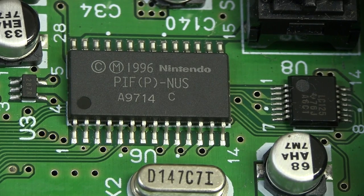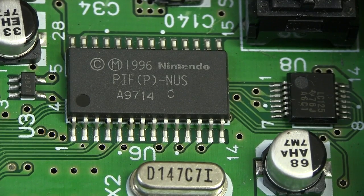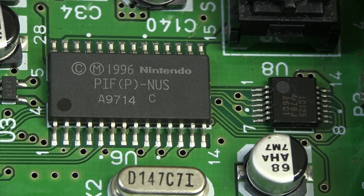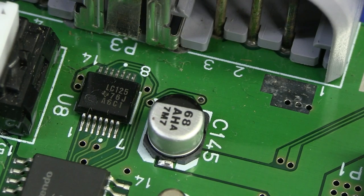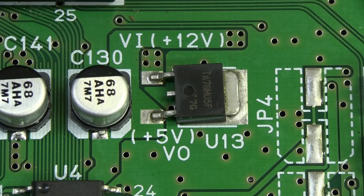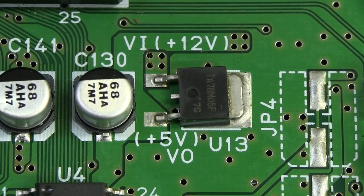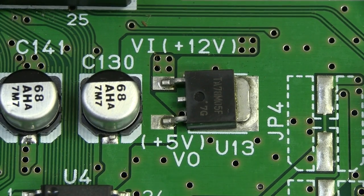And then we've got our PIF-NUS, the peripheral interface chip, which handles all the peripheral stuff - controllers and that sort of thing - but it also contains some sort of security so you can't play games from a different region. If you're going to hack the N64, that's probably where a lot of the action will happen. That looks like a Texas Instruments part tied into the peripheral interface chip somehow. And there we go - we do have a 5-volt rail in this thing, powered from a bog-standard 7805 regulator using the PCB as a heatsink, direct from the 12-volt input. It couldn't be drawing a huge amount of power with that sort of heatsink and the 7-volt drop.